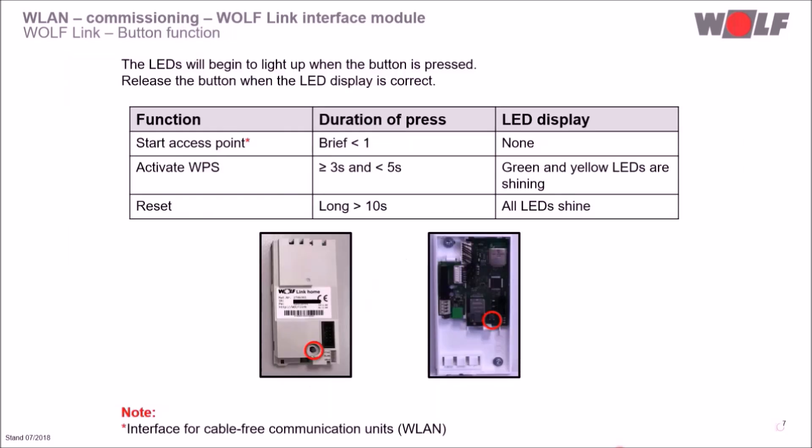Let's take a look at the function of the button on the Wolf Link interface module — for the Wolf Link Home it is in the lower area, and for the Wolf Link Pro it is on the right-hand side in the lower area of the board after removing the front cover. The access point can be activated by pressing the button for less than one second. The access point activates automatically on first operation or after a module reset. The WPS function can be activated by pressing the button for 3 to 5 seconds. A reset is performed when the button is pressed for more than 10 seconds — please note that the power supply must be interrupted shortly after pressing the button for 10 seconds.